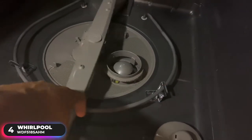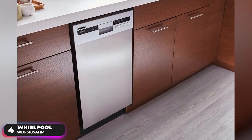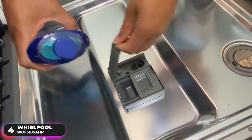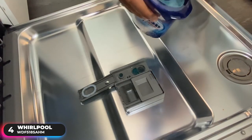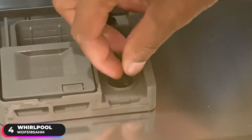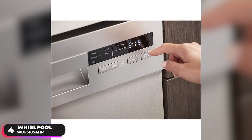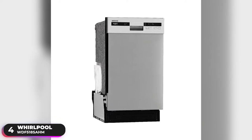It delivers the clean you need thanks to its dual-spray arms, one in each rack. Its cycle memory feature remembers the last setting you used and can start it again with just a push of a button. The compact machine is both ADA compliant and Energy Star certified. It only has five wash cycles, but they do an excellent job cleaning and drying. You can tackle heavy soiled messes with the heavy cycle, give items like baby bottles, glassware, or dishes a thorough clean using the high-temperature wash option, and pick up a clean dry dish using the heated dry option. You can also use the rinse aid feature for even more optimal drying results.